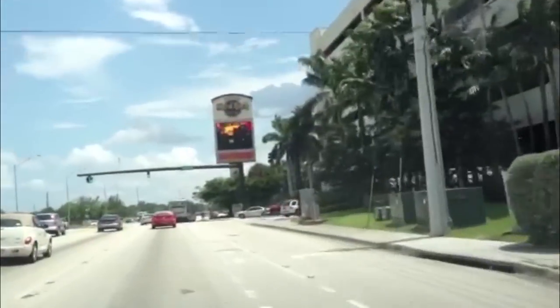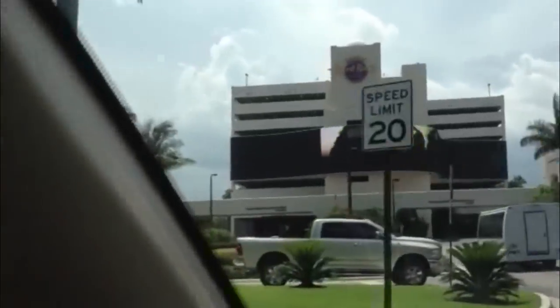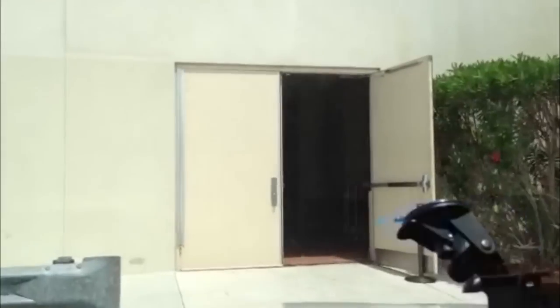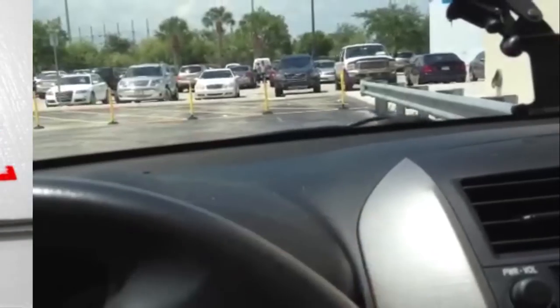Here we are — the Hard Rock Casino and Hotel. Big props to Jorge, the concierge here. Super friendly, super helpful. And the load-in is super, super easy. I mean, there is the door, right there. And the ballroom is literally right next to it. Right now I'm kind of loving life.